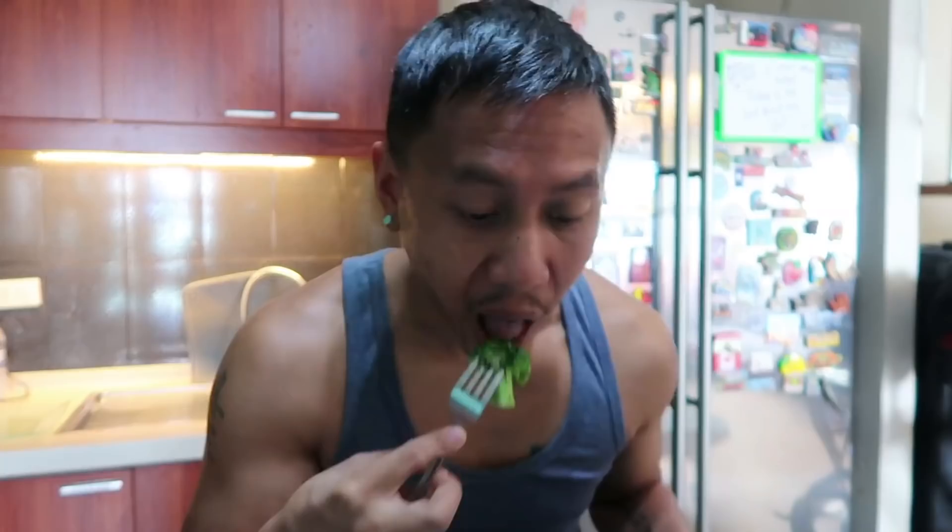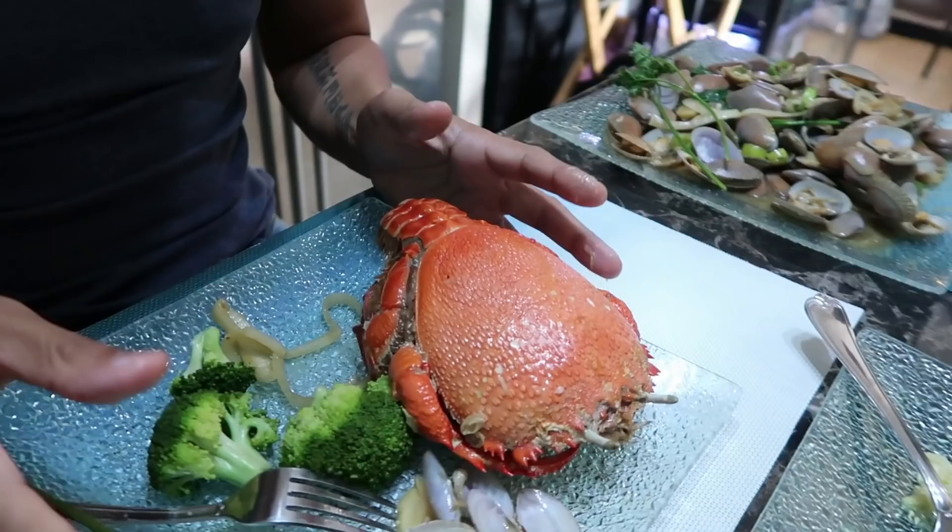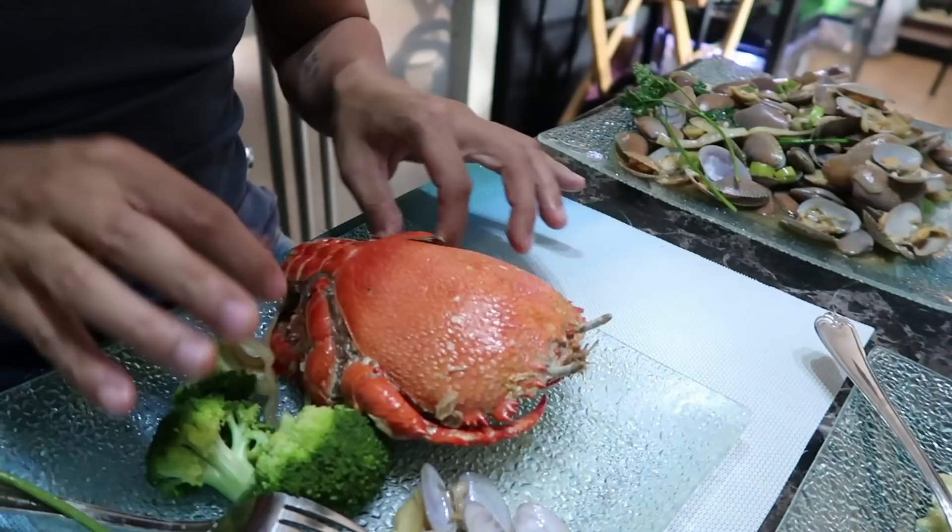Broccoli - so full of good stuff, including protein. Now I'm seriously gonna open this crab. I need to bring you closer for this one - this is gonna be a project. I'm assuming, look at how small the abdomen flap is. Seriously, look at that.